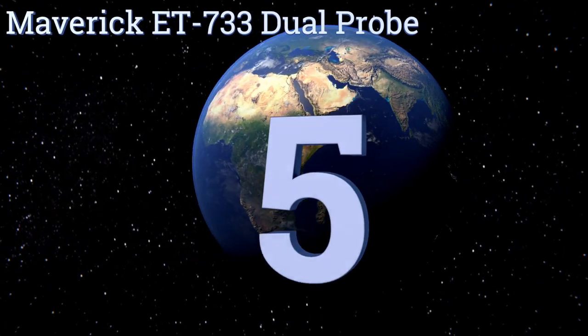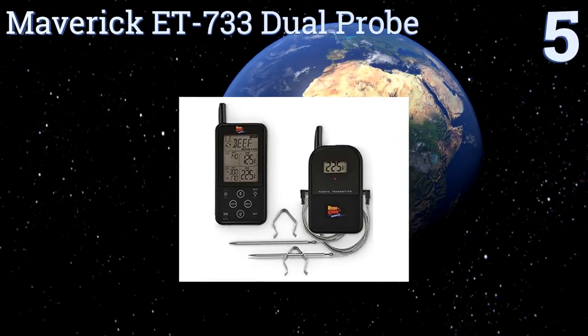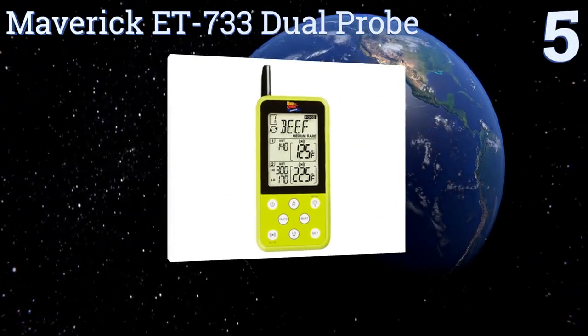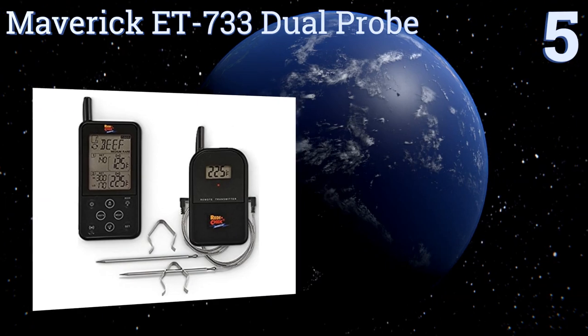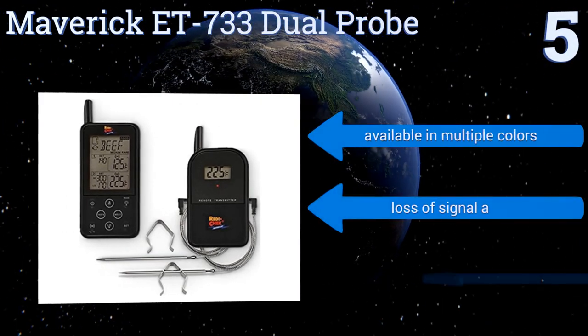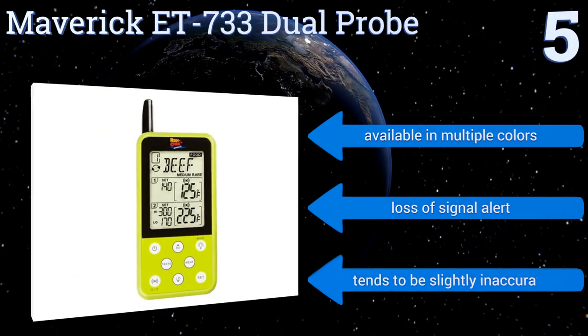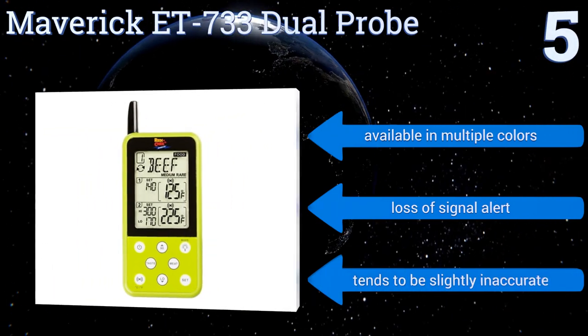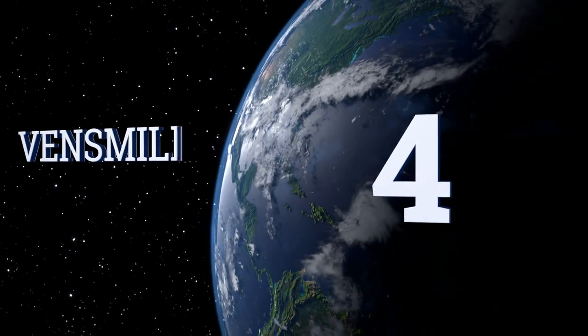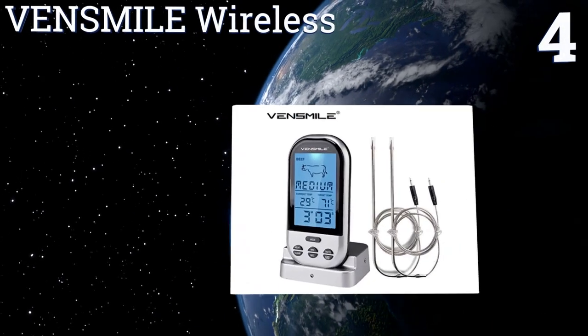At number five, the Maverick ET733 dual probe helps you keep track of both the internal temperature of a meat as well as the temperature of the grill or smoker being used to cook it. It's a wise choice for the chef who regularly slow cooks large barbecue meals. It's available in multiple colors and has a loss-of-signal alert, but it tends to be slightly inaccurate.